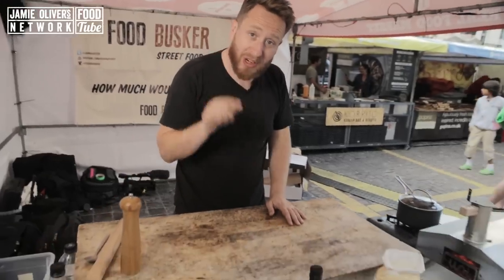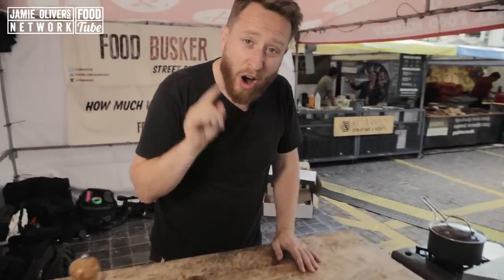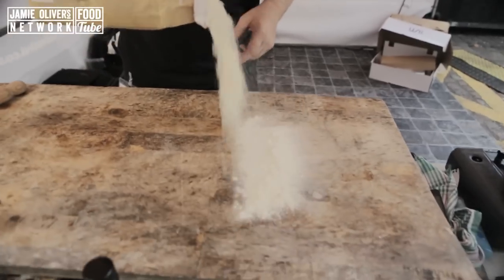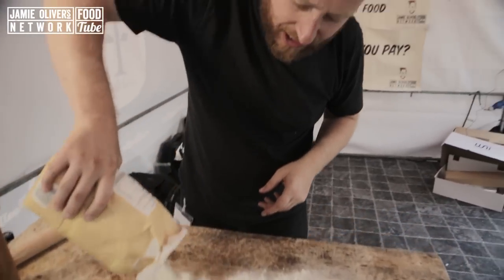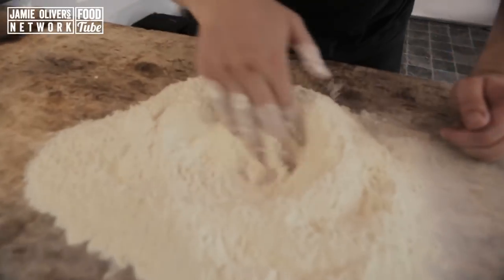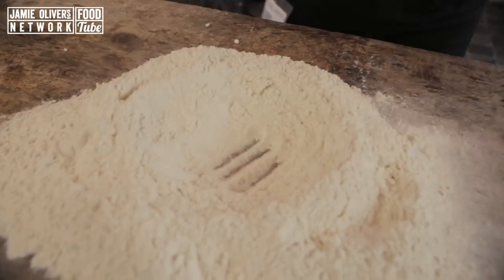So the first thing, we need to sieve one kilo of strong white flour. I'm cooking on the street so I haven't got a sieve, so just imagine there's one here. I'm sieving it — that's a kilo. A teaspoon of salt.